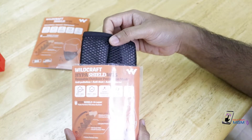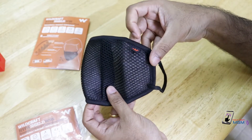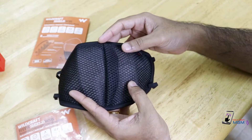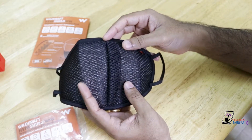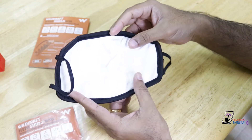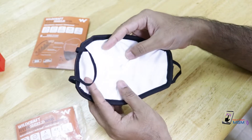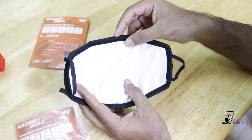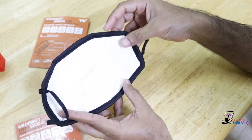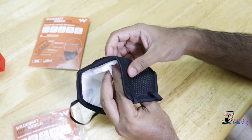This is the Wildcraft branding. The outer layer is made of synthetic material, the inner layer is made of white synthetic cloth, and it is made of soft air material. The two inner and outer layers together make up 4 layers.